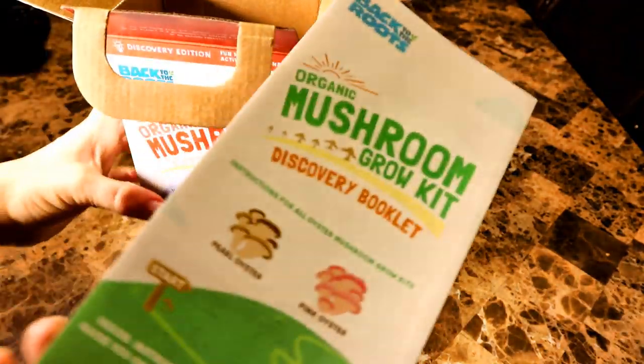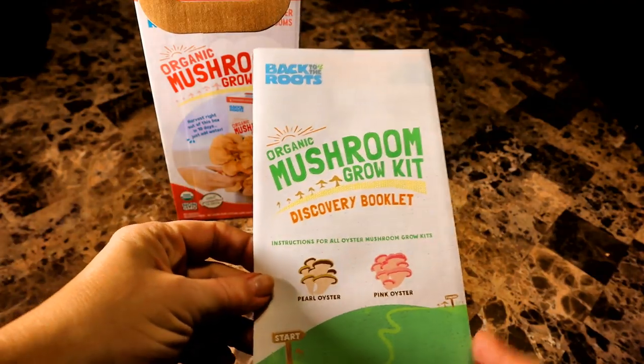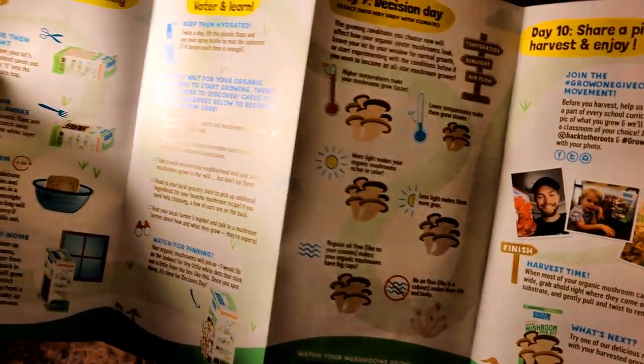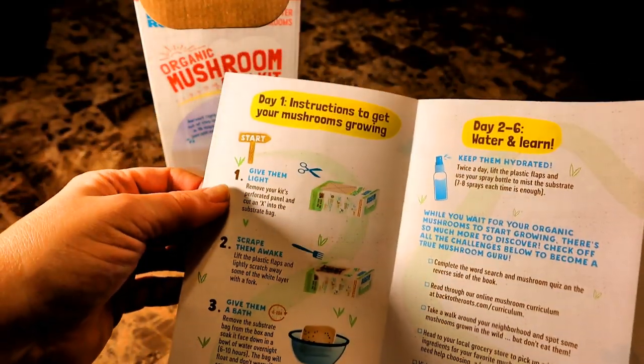Inside the box is a discovery booklet, again geared towards school age children to get them excited about learning to grow. You can see that the booklet contains instructions, both written and illustrated with pictures, to make it easy for kids to follow.